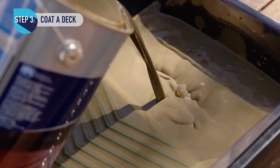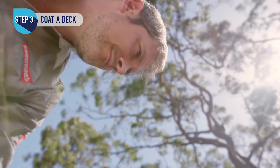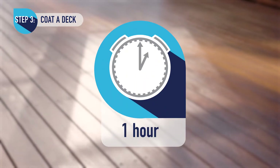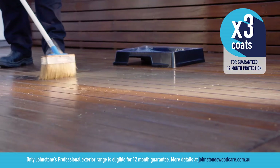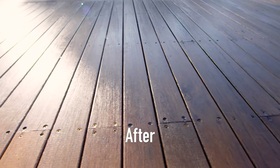Stir the tin before and during use. Apply liberally along timber boards and for edges use a brush. Allow to dry for one hour, then recoat. For the guaranteed 12-month protection, apply a final third coat.